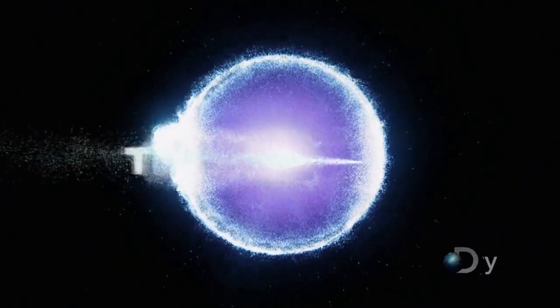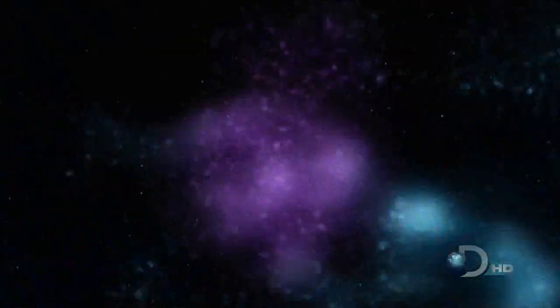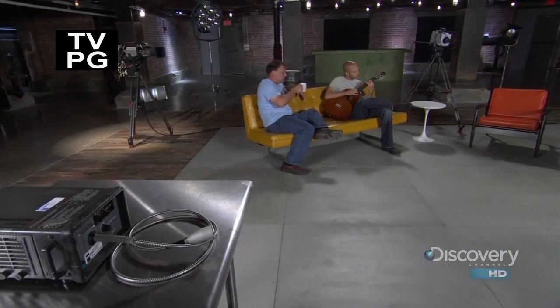What happens? Time Warp! Now for a relaxing timeout.